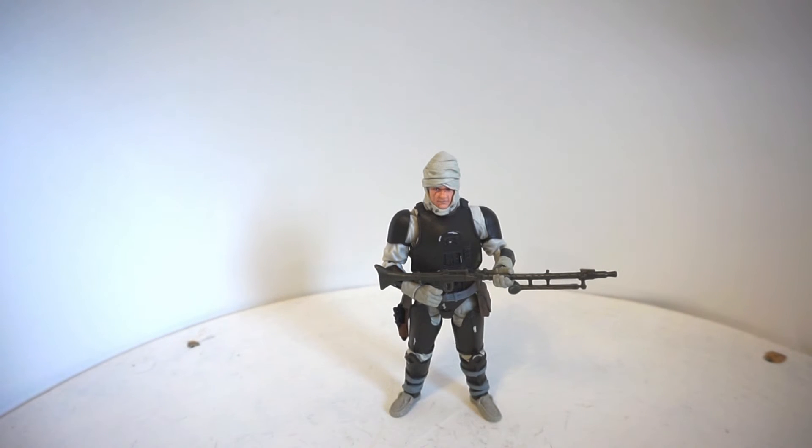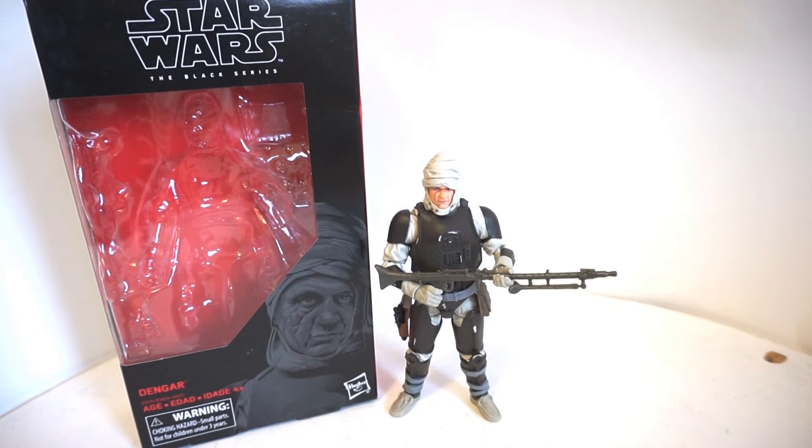Dengar, Scarif Lando, and Hoth Leia are the three figures in the latest wave that I think are can't-miss figures, so definitely pick him up. That was a quick look at Dengar, one of the last new figures from 2018 in the Black Series. What do you think about this bounty hunter? Let me know in the comments below. Make sure you give this video a like and subscribe for more content to come in 2019. Until the next time, as always, may the toys be with you.